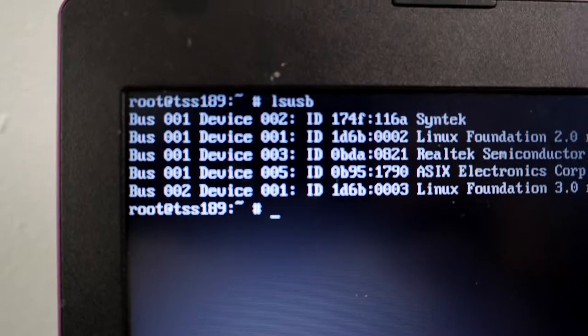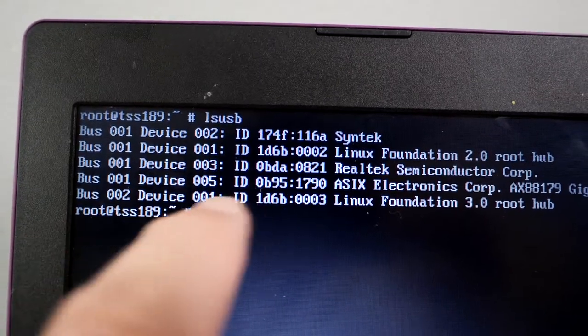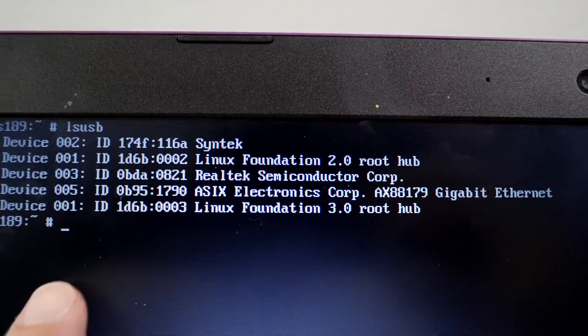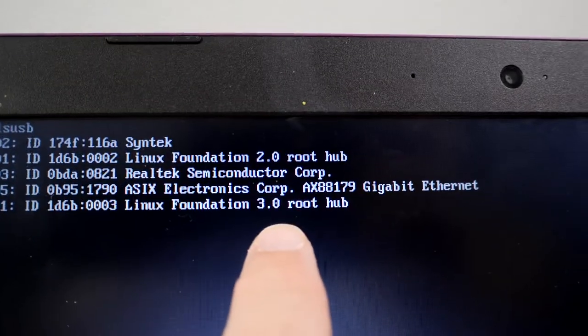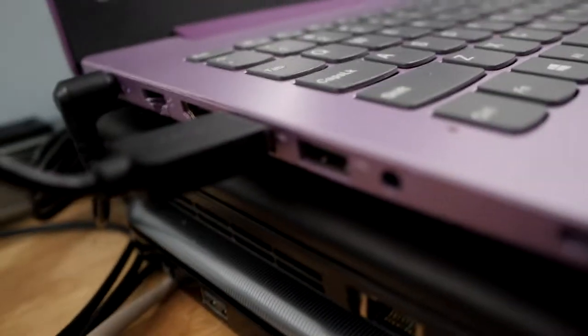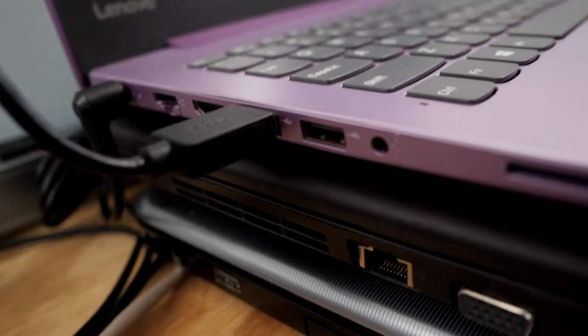Let me show you a list — adept Linux users may know what this is. This is LSUSB. You'll notice bus numbers one and two: bus one has a 2.0 root hub, and bus two is a 3.0 root hub. Down here you'll notice there are USB ports.